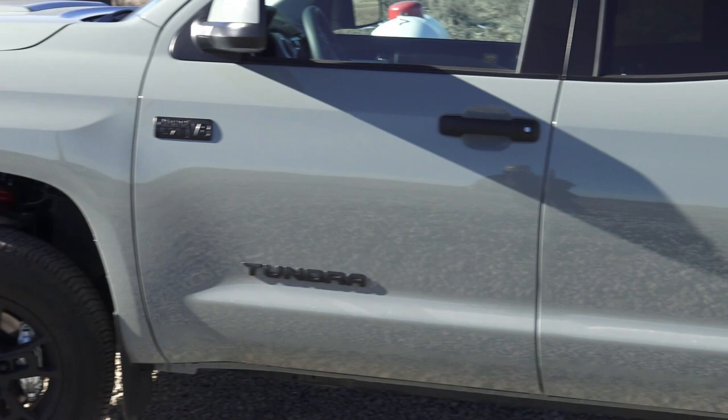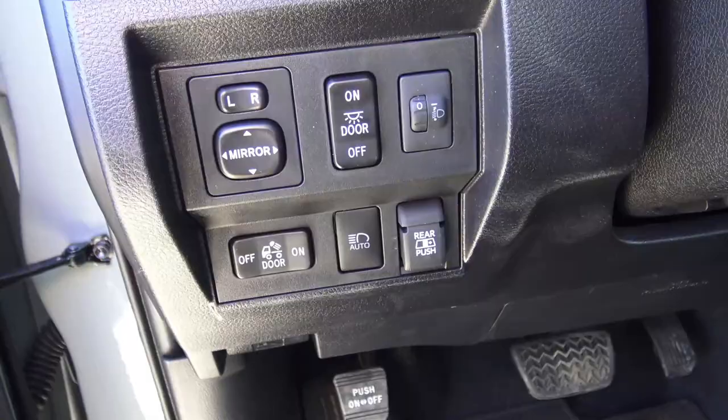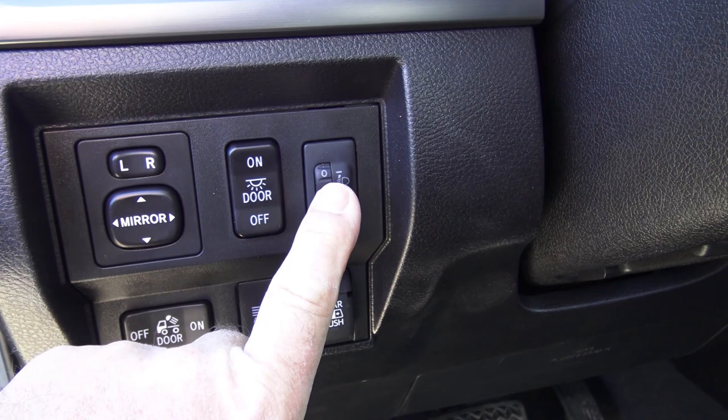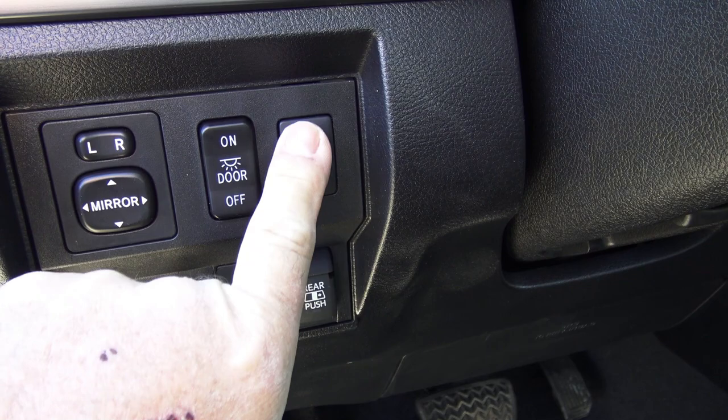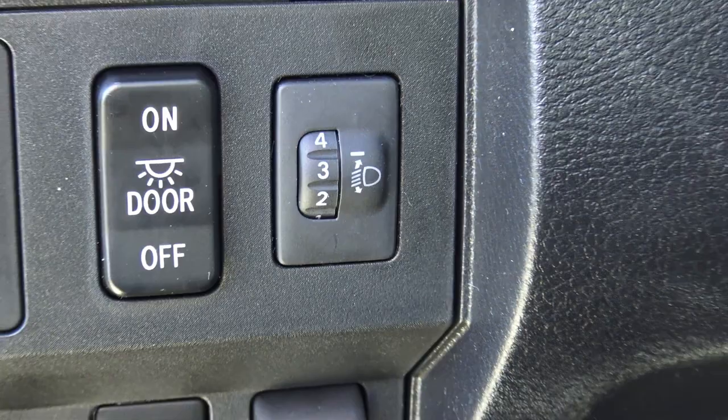If you've got a regular Tundra, you wouldn't have this problem. To make up for the squat, what Toyota does is they have this little button here — you can raise or lower your headlights, which is something I need to set. Otherwise, you get flashed on the road when you're pulling a trailer. So that's the one right there that you've got to adjust.